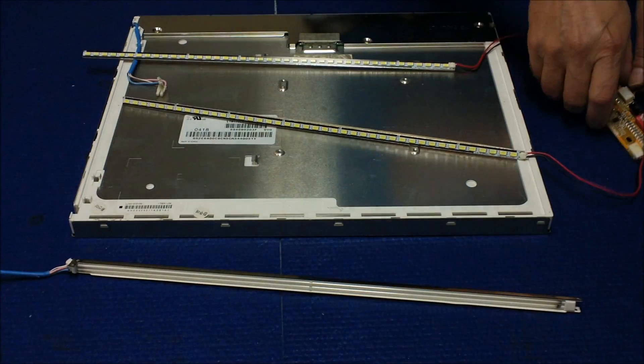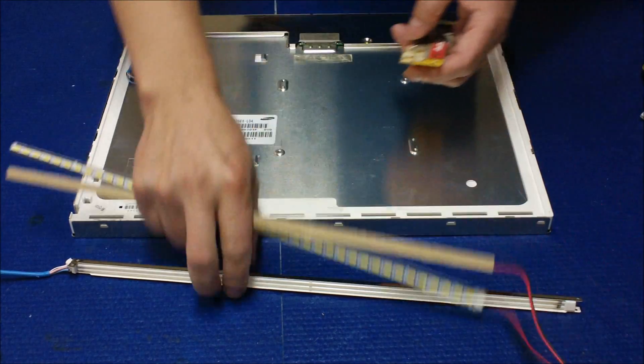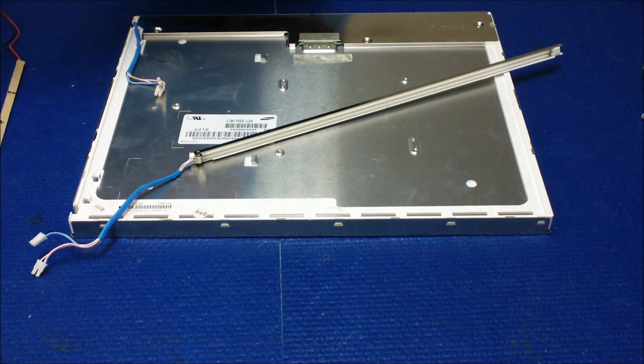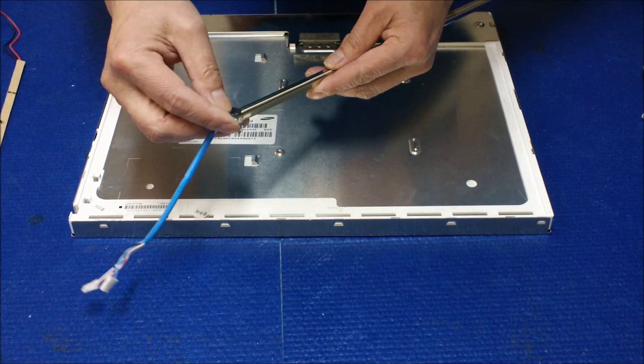All LED lights up evenly — looks pretty good. Now we are ready to reinstall. First, we're going to remove that tiny wire tip that covers the wire.